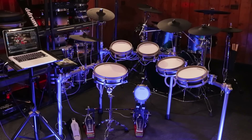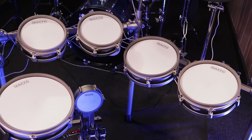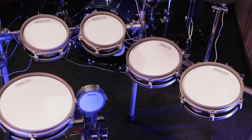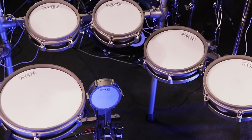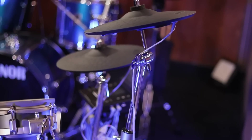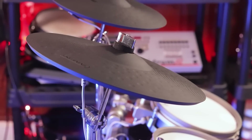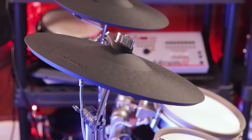Let's start off with the sizes of the drums. The snare is 12 inches across. You get two 8-inch tom pads and two 10-inch floor toms. The kick drum is 6 inches across. The cymbals are 12 inches for the hi-hat, 12 inches for the two crash cymbals. The ride cymbal is 14 inches across — it's three zones: bell, bow, and edge — and all the rest of the cymbals are dual zone.